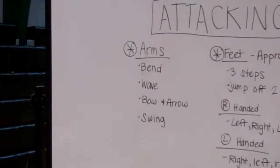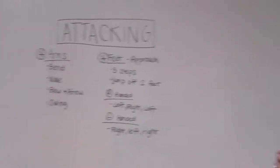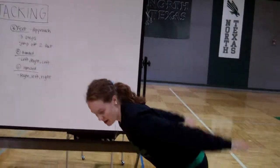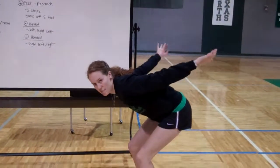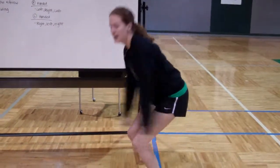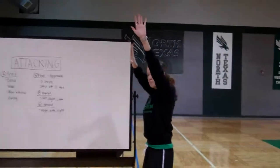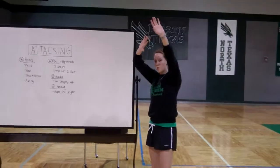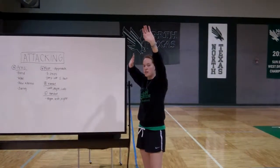The first thing we're going to be in is a bend. We're going to have our knees bent and our arms are going to be back behind us as far back as we can get them. We're going to bend, and then from here we're going to wave — everything is going to come straight up. Then we're going to bow and arrow, and as we bow and arrow, that elbow is still going to stay up above our ear the whole time, just like when we were serving.